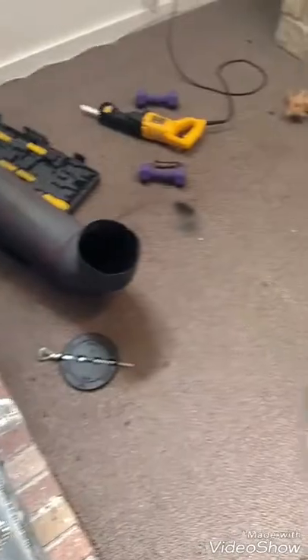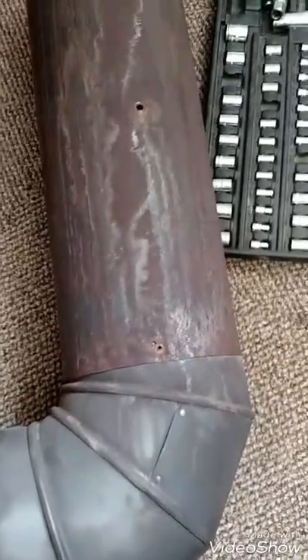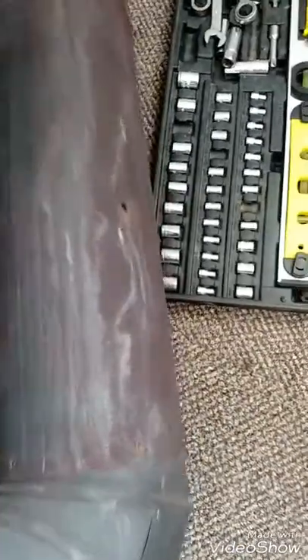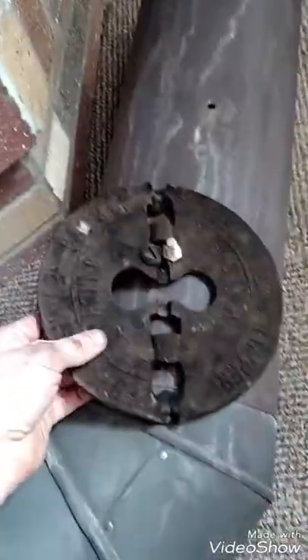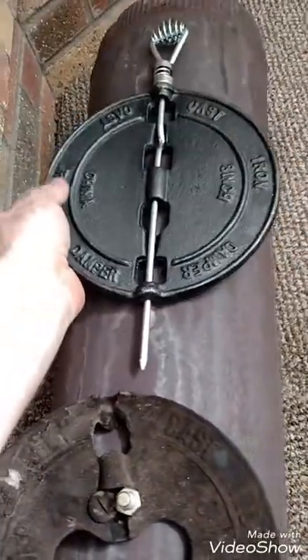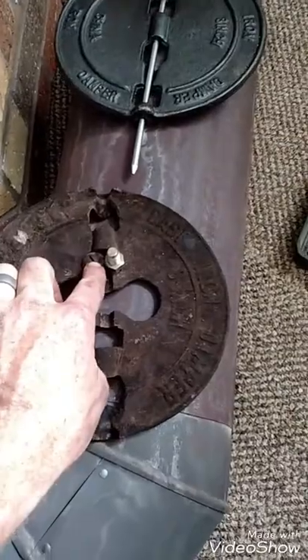Next, here's my chimney piece — the piece that connects to the stove and then the chimney. That's where the old damper was. Here is the old damper. Here's my new one. Somebody had tried to bolt the damper in.